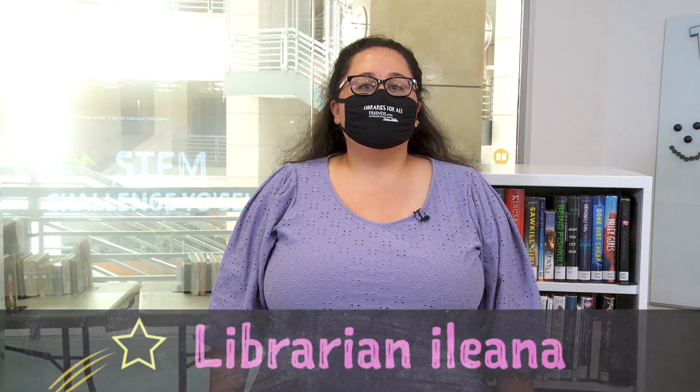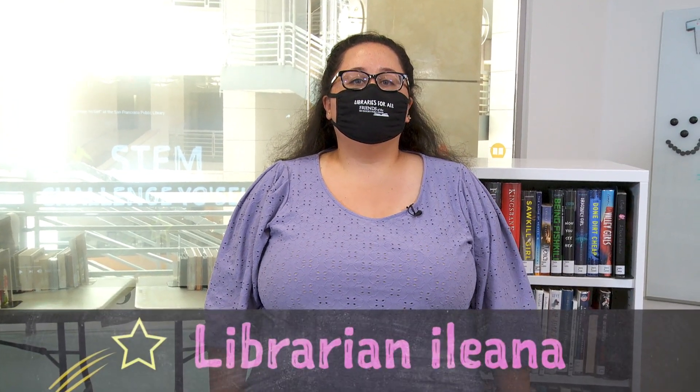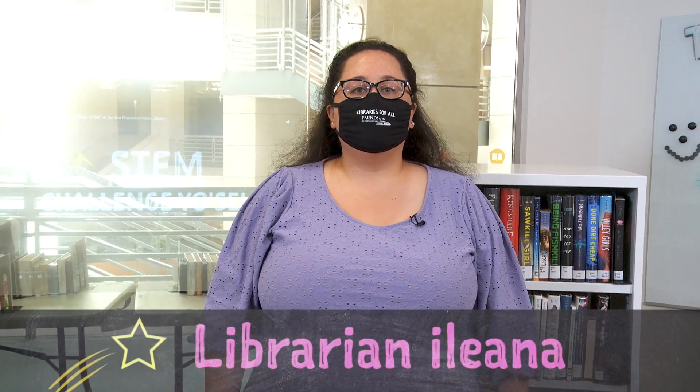Hi, welcome to The Mix, the teen center at the San Francisco Public Library. My name is Iliana and I'm a librarian and your humble host for our STEM Challenge Yourself series with our amazing cast of librarians. We are here to share some creative projects and STEM experiments that you can try at home.